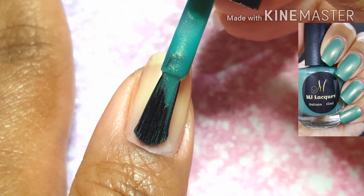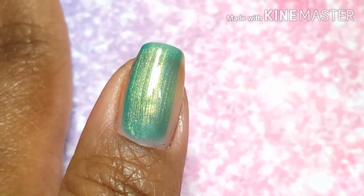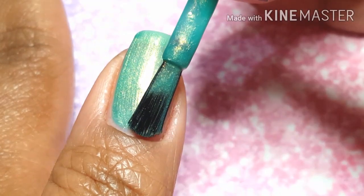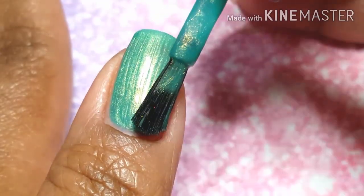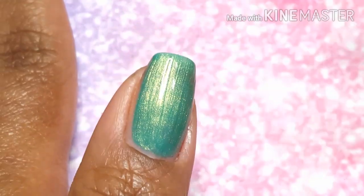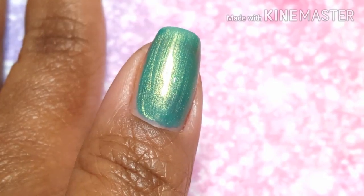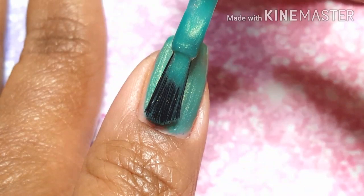It does appear a little bit brighter on my viewfinder than it actually does in real life, which I hope is okay. I like this one because I see that MJ Lacquer didn't go super vampy with all of the fall colors, which leaves room for darker colors in the winter — and I was pretty excited about that.